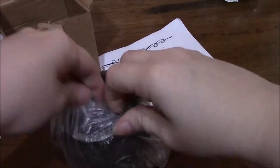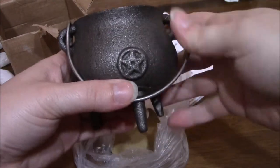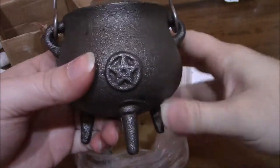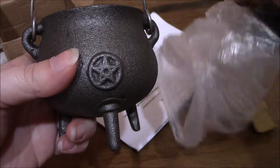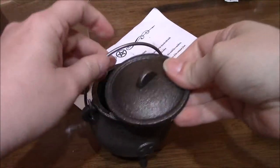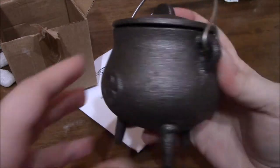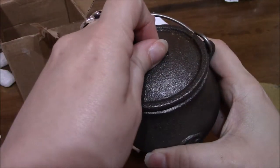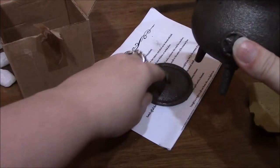Look at this cauldron. And the lid — it is gorgeous. It is very heavy. That is beautiful. So there we have the cauldron and the lid.